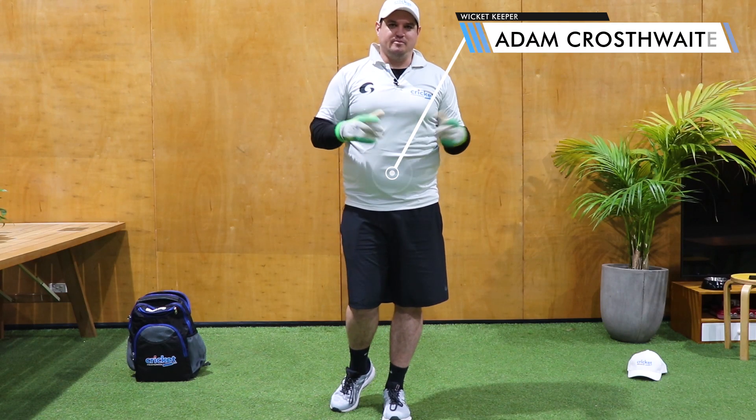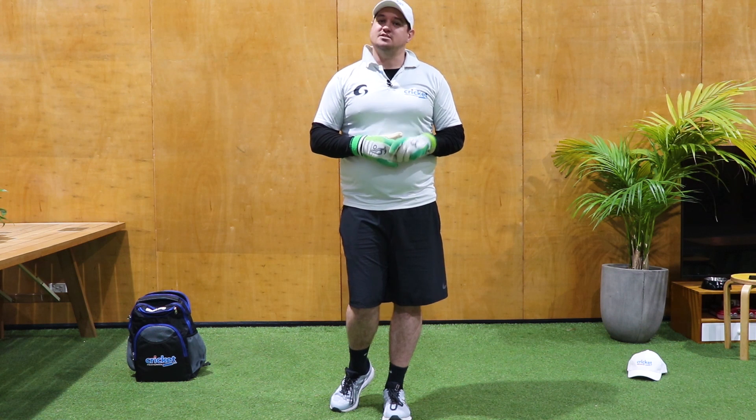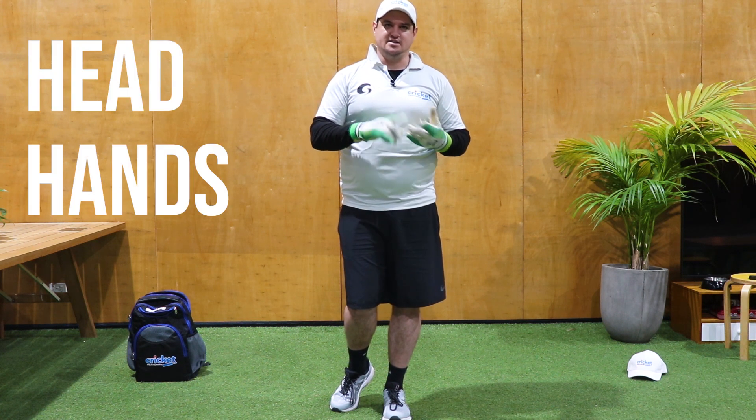Hey guys, I'm Adam from Cricket Mentoring. I just wanted to take you through some drills that we can do in small confined spaces to keep working on your craft. Remember the three main things to be keeping: your head, your hands and your feet.